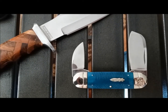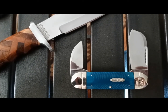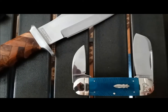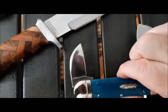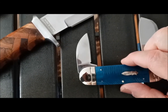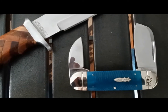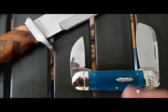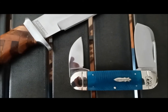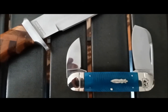This is the blue and black elephant toenail from Rough Rider. Made in China, stainless steel blades, blue bone handles, black liner. It has a modified cleaver type main blade and a wharncliffe secondary blade. I wish they would have stuck with a more traditional secondary blade, but the wharncliffe has a nice appeal to it I guess.